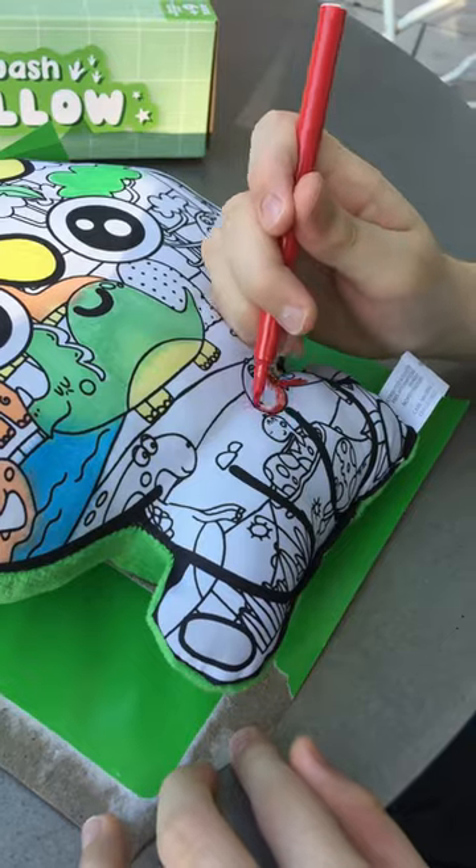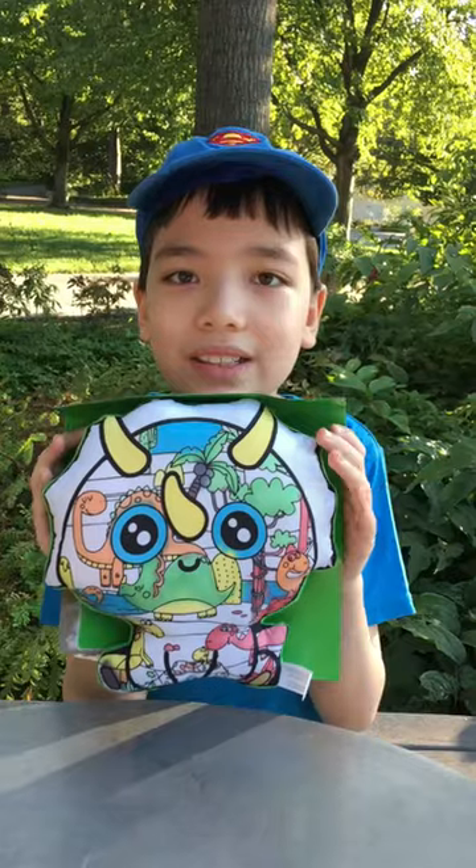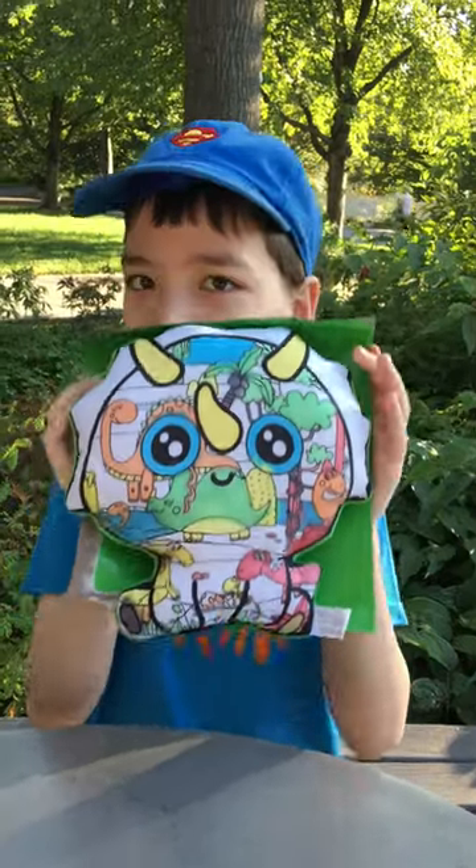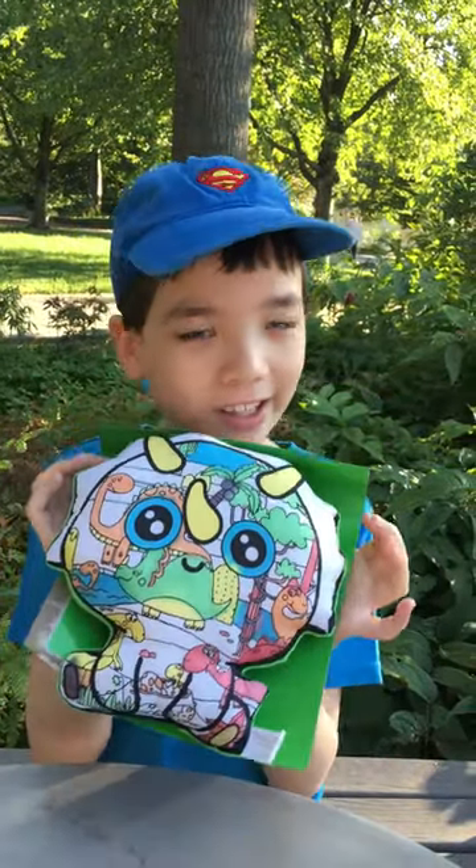Very fun dino plush. This is so fun. So now you can continue coloring, and you can wash it off and color again.